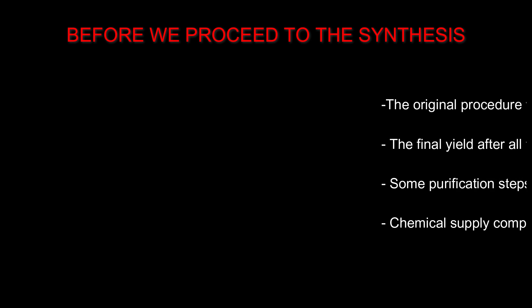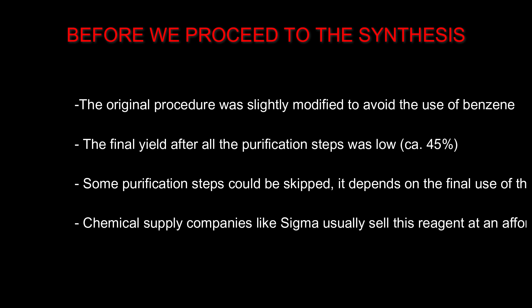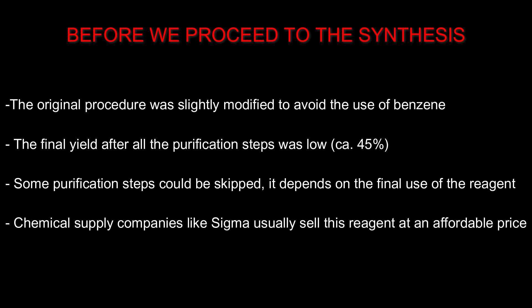Before we proceed to the synthesis, note that the original procedure calls for the use of benzene instead of toluene. Both solvents can be used for the same purpose — to remove water using the Dean-Stark apparatus. However, the benzene-water azeotrope has a boiling point of approximately 70 degrees Celsius, even lower than that of the water-toluene azeotrope at 84.1 degrees Celsius.